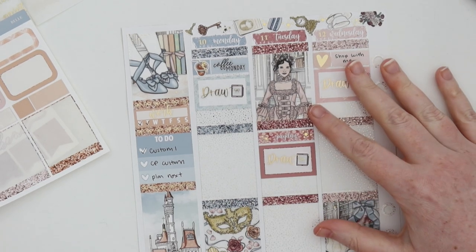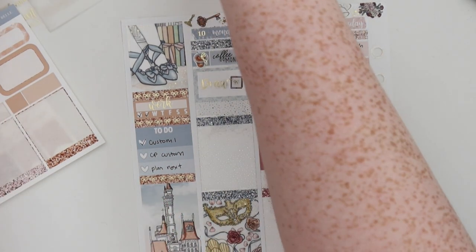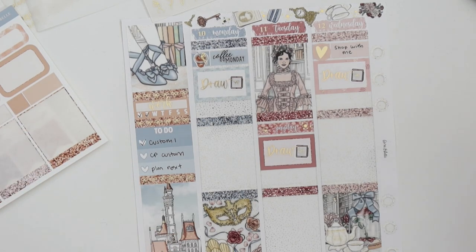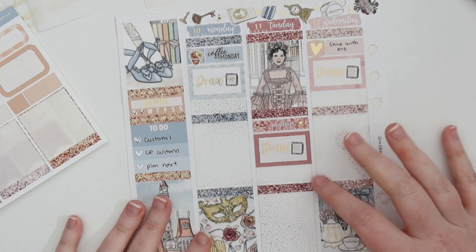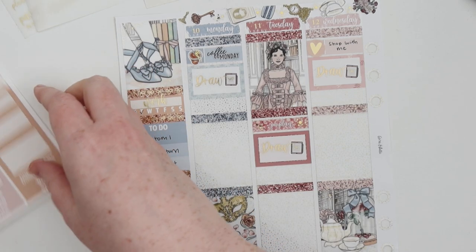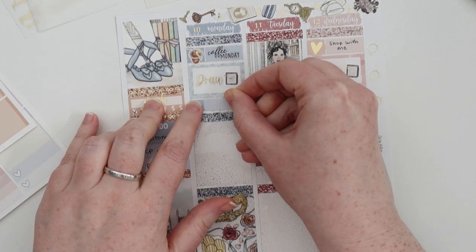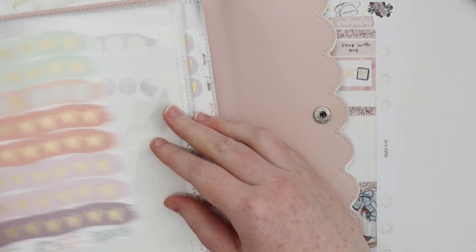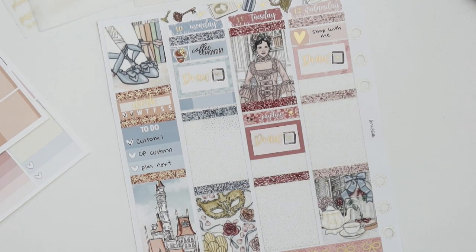We're going to fill in Monday here. We're color blocking and I've put in coffee and draw for Monday. I've been adding little accoutrements onto everything because it's rococo — it has to be over the top, it's gold, it's shiny. I think it's looking really cute so far. I've got my draw and my coffee and I need to put in that I did put a video up. I'm going to use a little Clever Girl Craft heart for that.